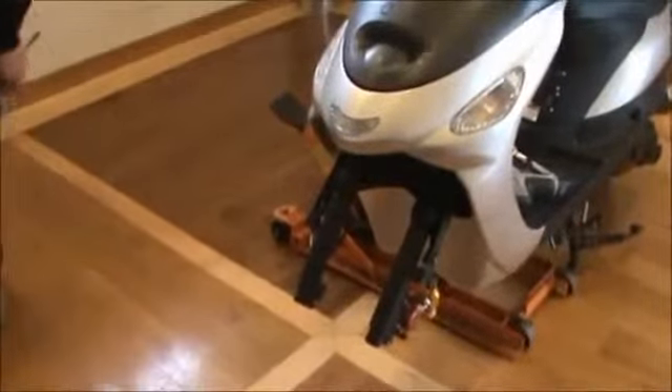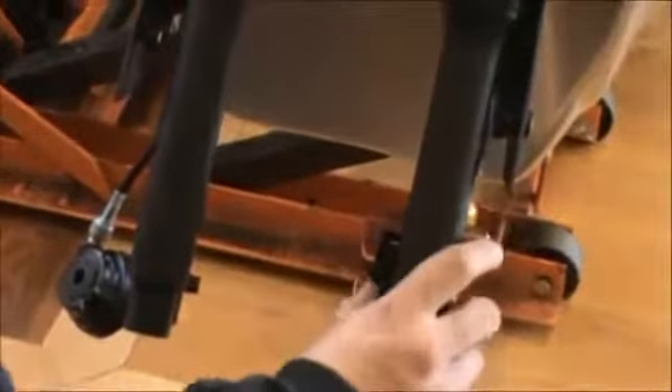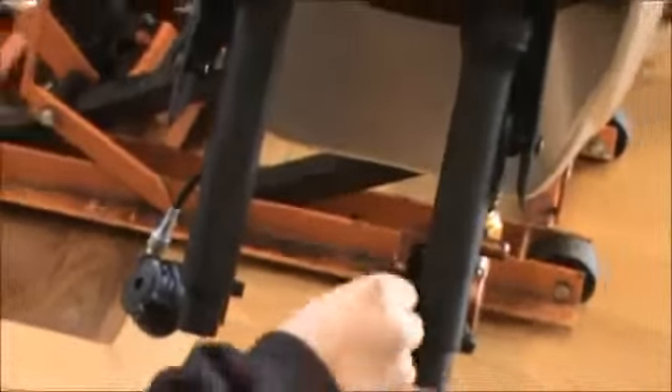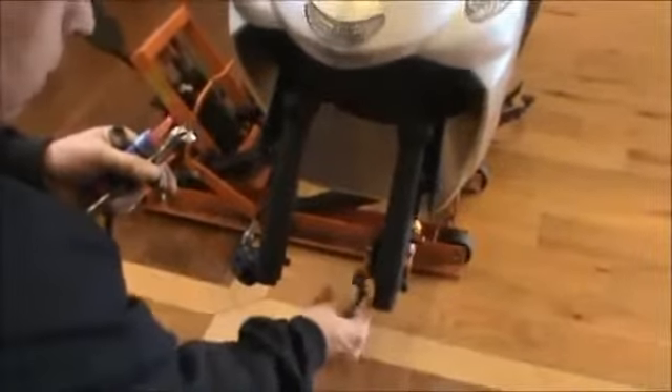Now we're going to put the front tire on our scooter. Grab your tire off from the side. First thing you want to look at is your brake caliper — there's always a little piece of plastic in there. Just make sure you get that out. Sometimes you need to pry it out with a screwdriver. Take that piece of plastic out just to make sure it doesn't get pinched up during shipping.